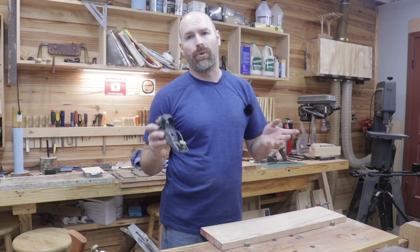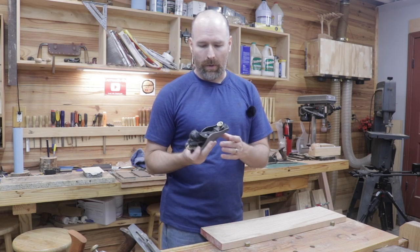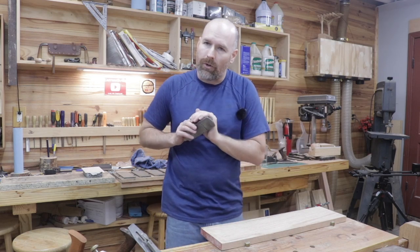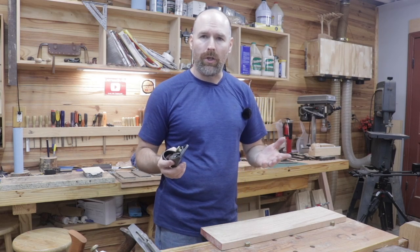Here's a bonus reason you need a hand plane in your wood shop: it's just fun to use them. This is what was used hundreds and hundreds of years ago. They make a great sound against the wood, and you don't have to wear all that safety gear. They're just fun to use.